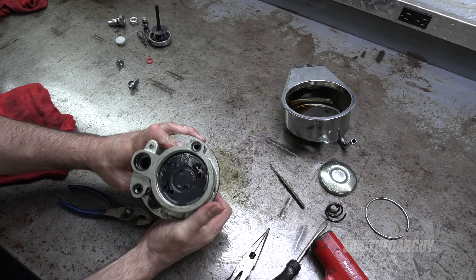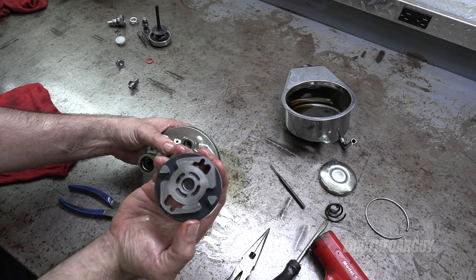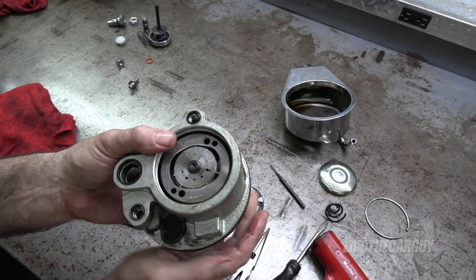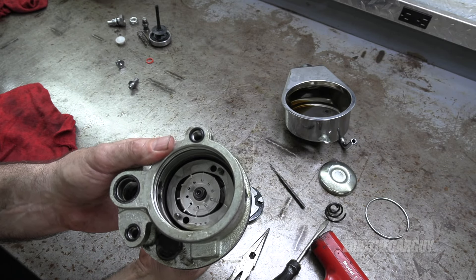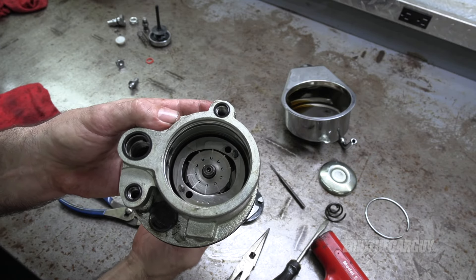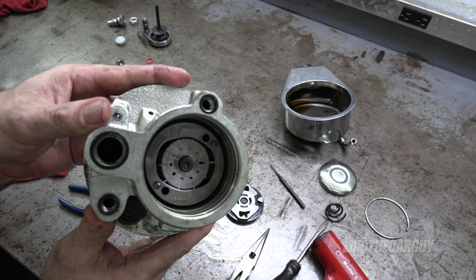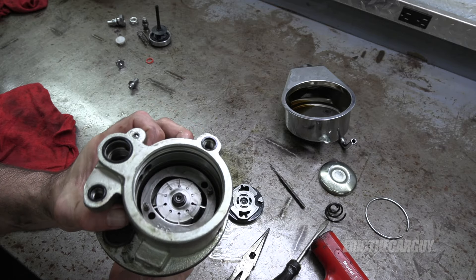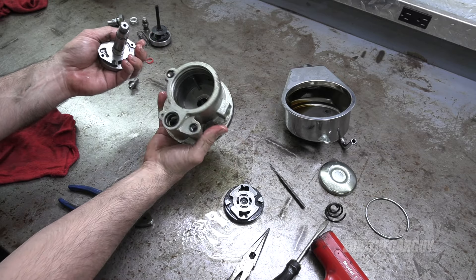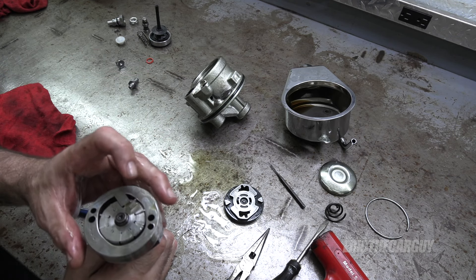Here comes the pump assembly. There's this piece which is the back of the pump. This is the heart and soul of the pump — it's a vane-style pump. Here's the inside of the housing, not really much to speak of, but this is the heart of the pump right here.